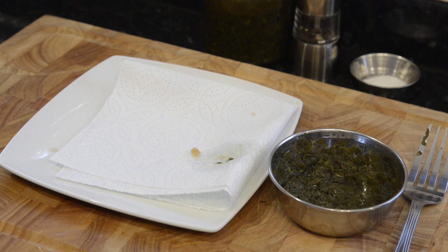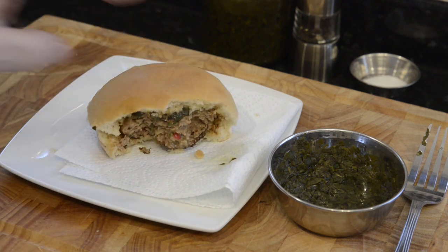I hope you give these a go. They really are a fantastic change from the usual beef burger, and as usual these get the big thumbs up from me.